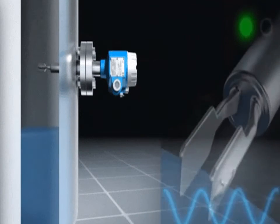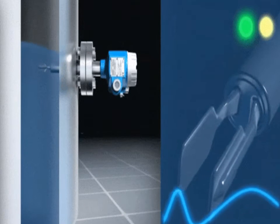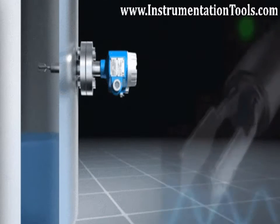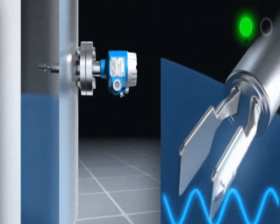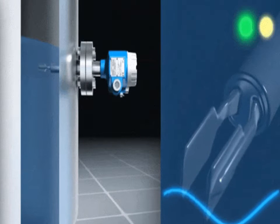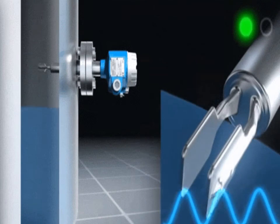The vibrating fork type level sensor works on the principle of tuning forks. There are piezo ceramic crystals located inside the fork assembly. On the application of voltage, the crystals oscillate at the natural frequency of the fork assembly. This frequency is continuously monitored by the internal electronic circuitry.